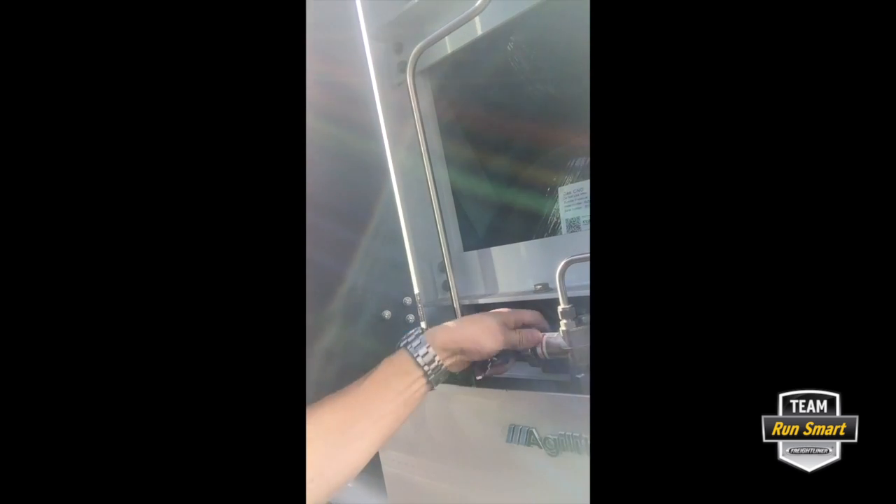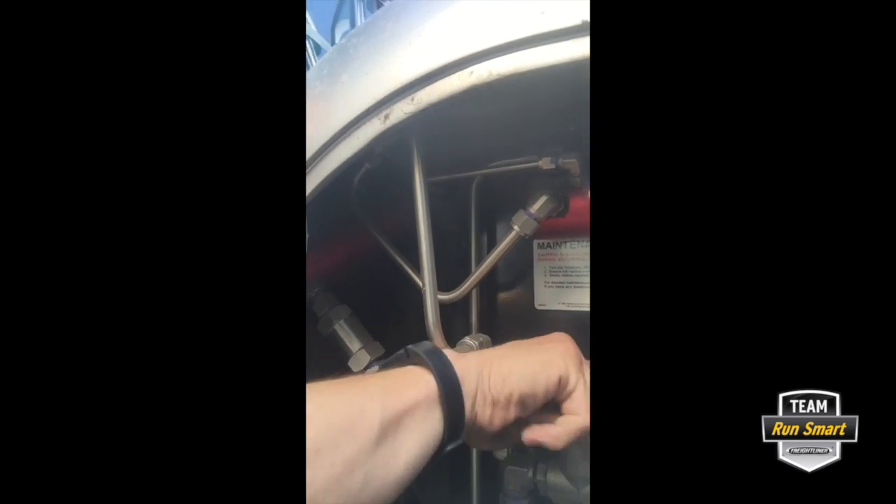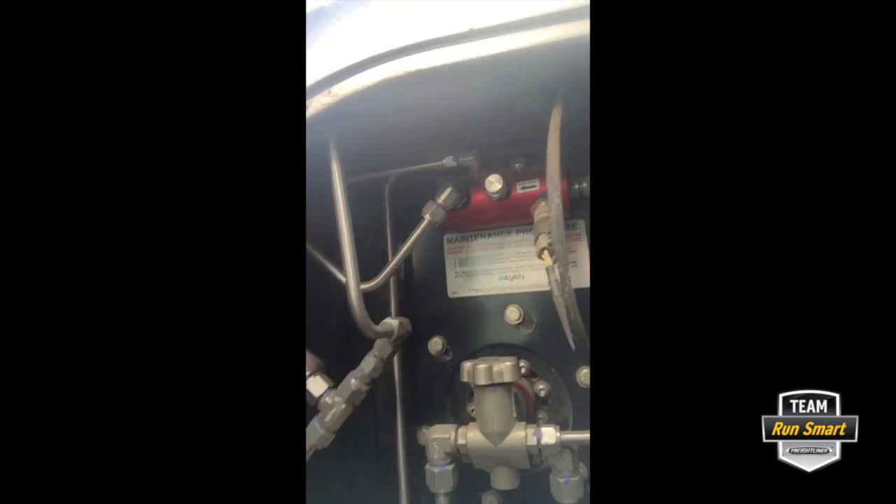With our emergency valve still on, we're going to go ahead and isolate each tank valve that we have in the system and close off each one of these individually — not forgetting the one down here at the bottom of the side rail tank.